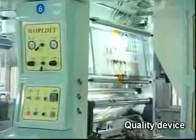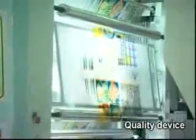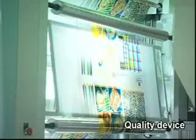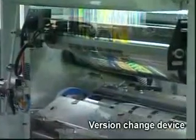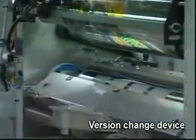A quality inspection device with color quality checking to remove defects. A version change device with two types of exchange: version center and non-center.